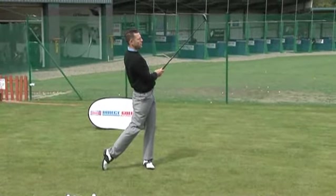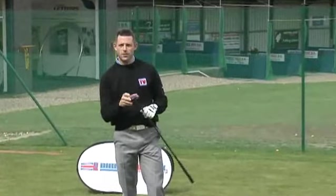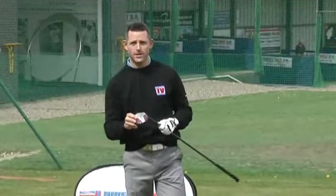Well, that sounded powerful. That's a nice hit. It went a little bit left because it's a bit closed, but for your higher handicap golfer, this will be a really forgiving and fantastic fairway wood.